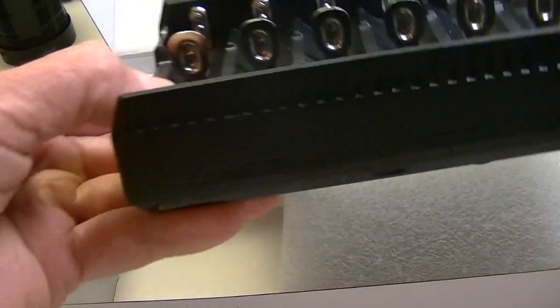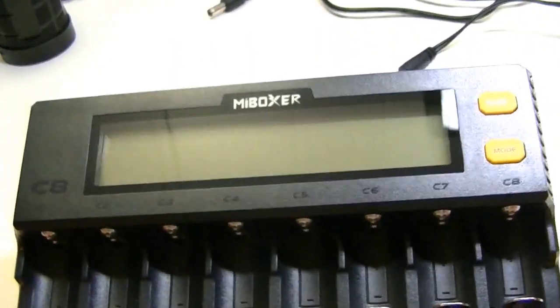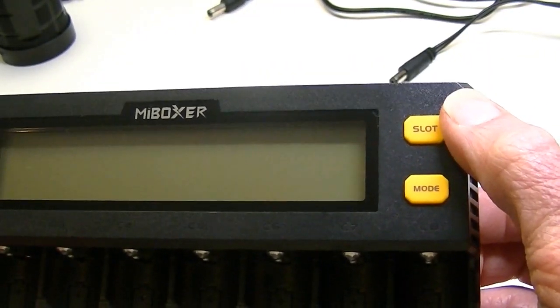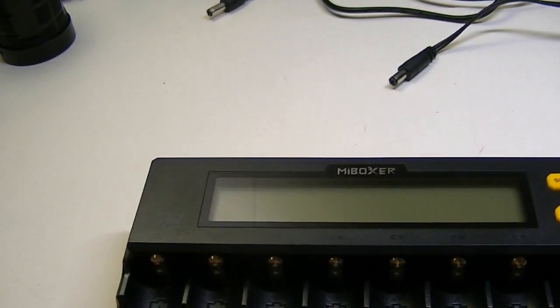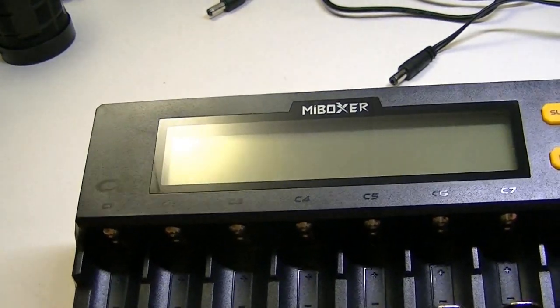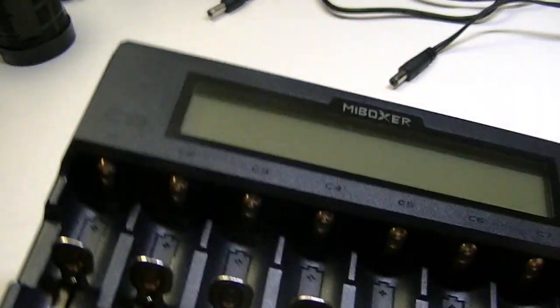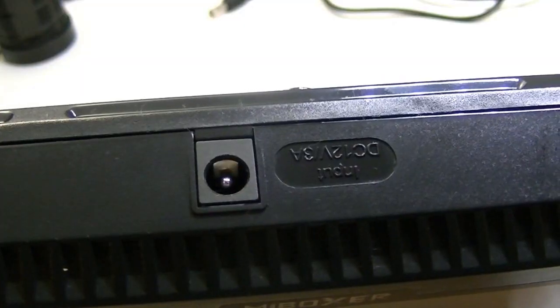Let's take a look at the unit. Most chargers today have similarities in their appearance, and there's only so much they can do to make one look different from another. It has your standard slots, and standard buttons to choose the slot you're on and to change the mode. You can change the type of battery — as soon as you put a battery in, the machine will detect what kind it is and begin charging based on its capacity. You can have it go completely automatic, or change a couple of settings if you desire. On the back it charges just about any kind of battery you can throw at it.